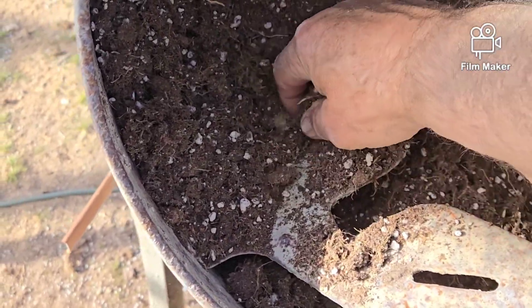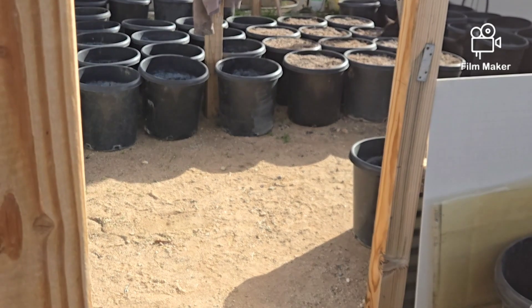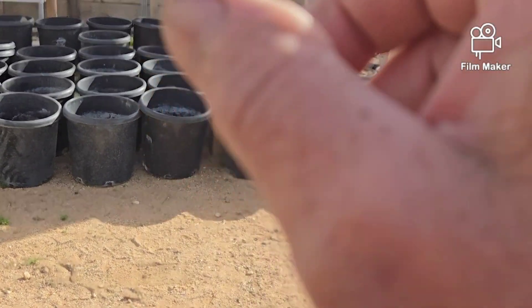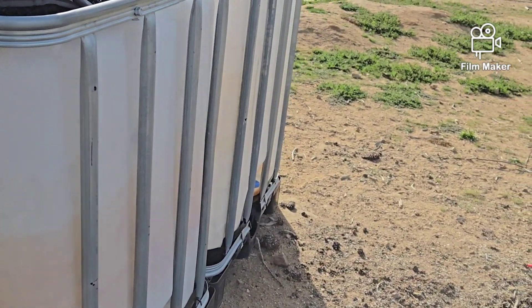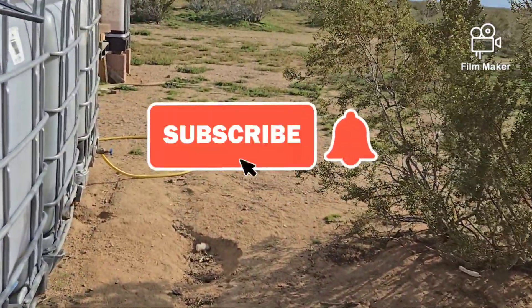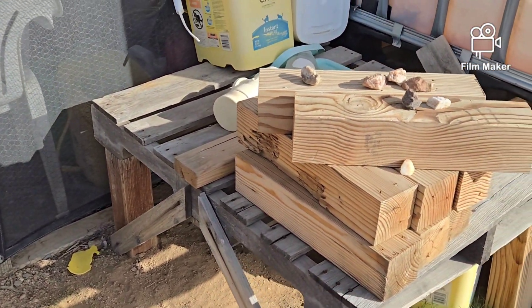In the bottom of each pot before I fill them with soil, I add a rusty tin can. I put a little bit of soil in first, then put the rusty tin can down in there and fill the rest of the way with soil. That adds slow-release iron to the mix. I was running out of tin cans — I've got some in the fire pit still and some up by the shipping container.